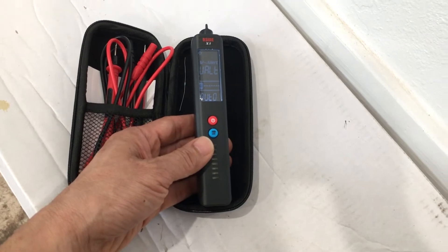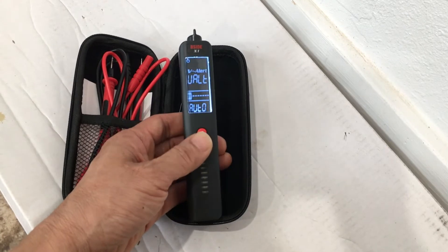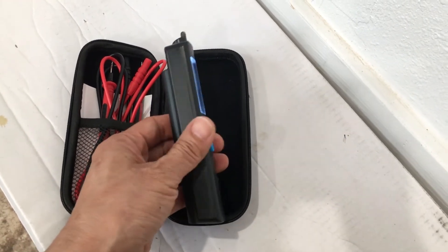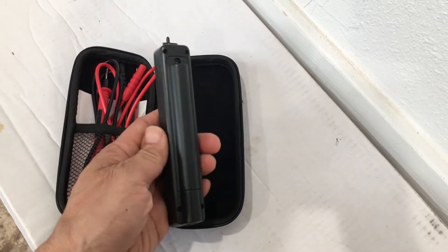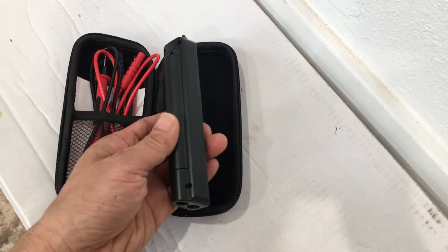This is essentially a handy tester for checking voltages and for checking if an electrical wire is live or not. It is not intended as a high-precision test instrument, but rather for quick and convenient checkout of electrical wires and voltages.